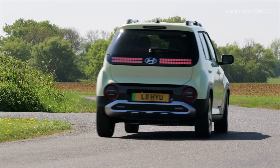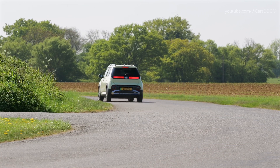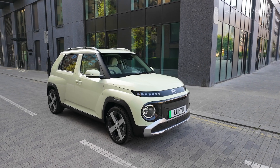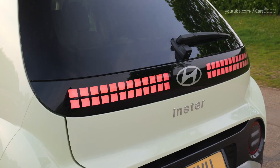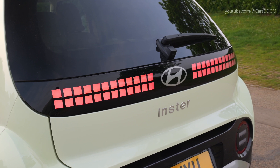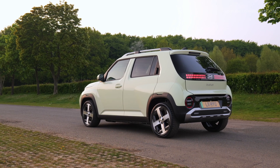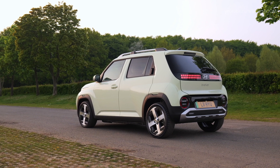The Inster Cross stands out with its distinctive design cues that emphasize a more adventurous spirit. An exclusive Amazonas Green Matte Finish color option enhances the vehicle's robust appearance. Redesigned front and rear bumpers feature specially crafted designs that provide a more commanding presence on the road.